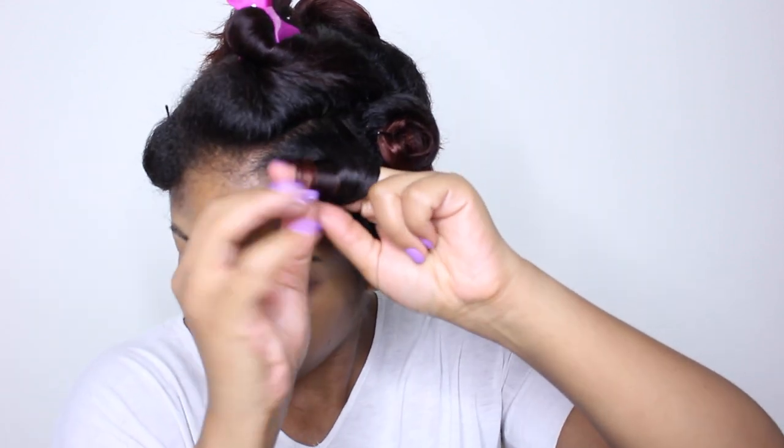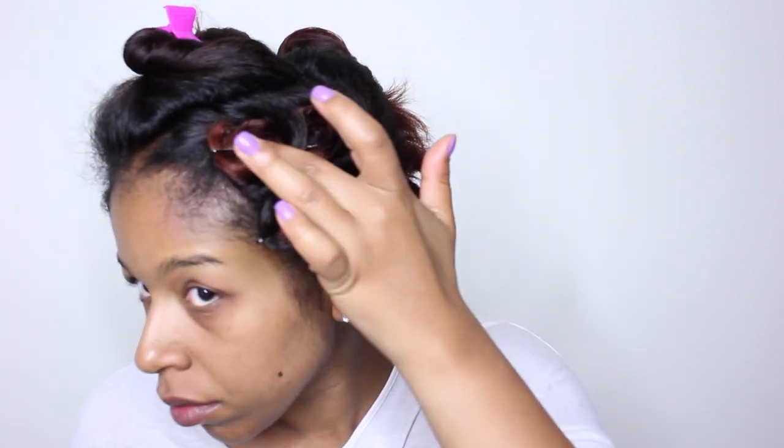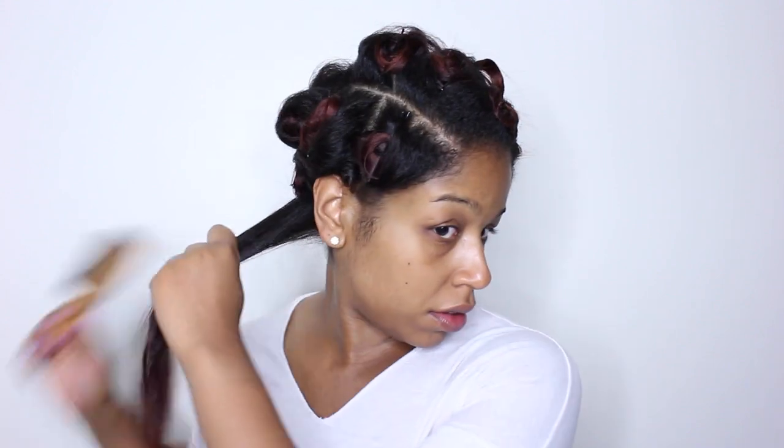I chose the Aveda Spray for two reasons. One, I already used it in my style a couple days before so I won't have to worry about a product battle from mixing in other things. And two, I like that it holds and combs out so easily — no breakage, no flakes, no funny business. Just beautiful, frizz-free, shiny curls.